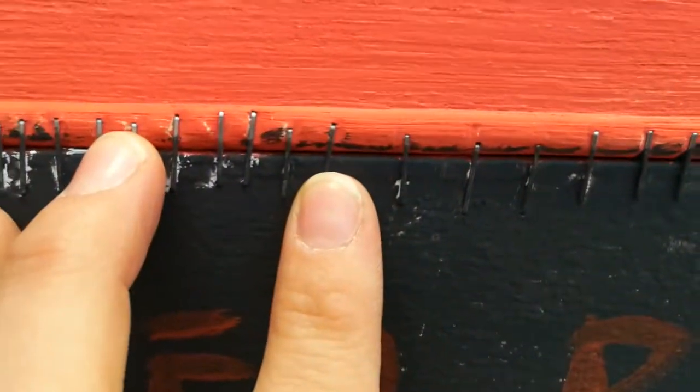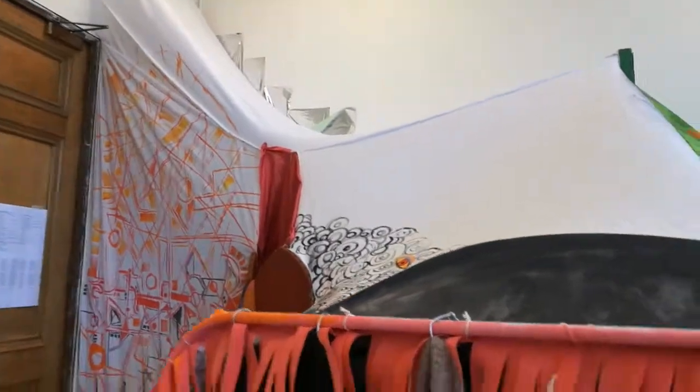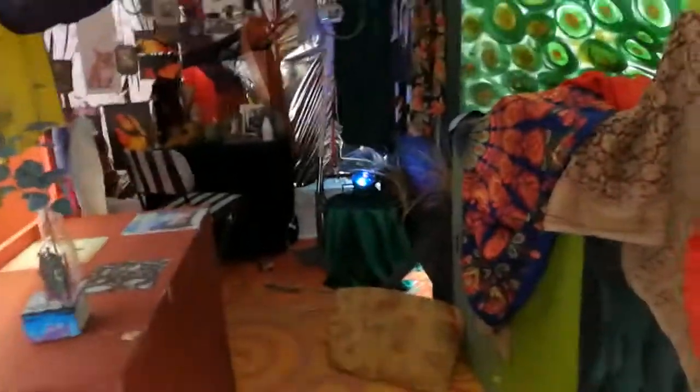I can't really see, but it's pretty much just held together with staples and string. Lots of staples and string, and a bunch of this weird white fabric that I got.